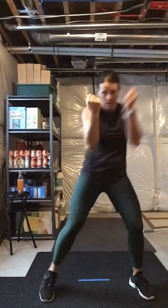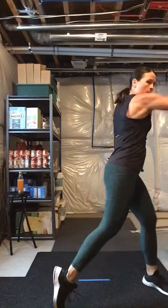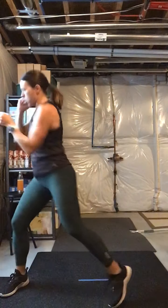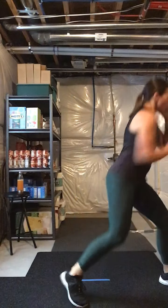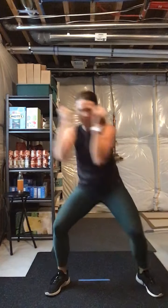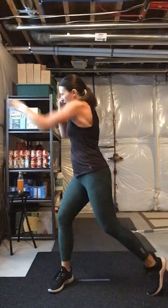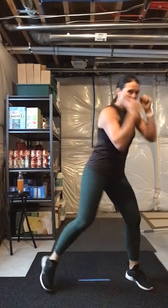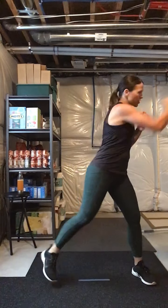Four, three — two steps left with the cross hook, back. Come on, four more, hands up. Singles right here — hook, hook, out in. Come on guys, eight, seven, six, five, four, three.